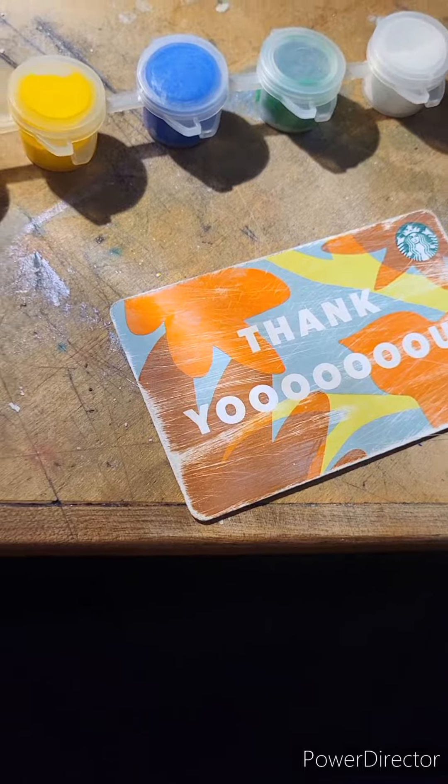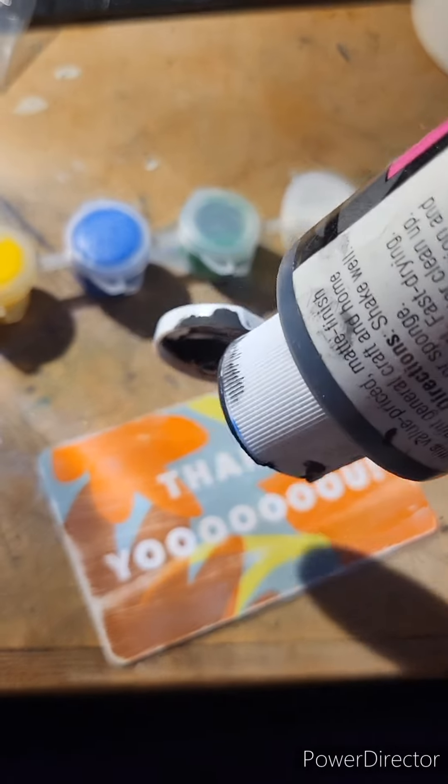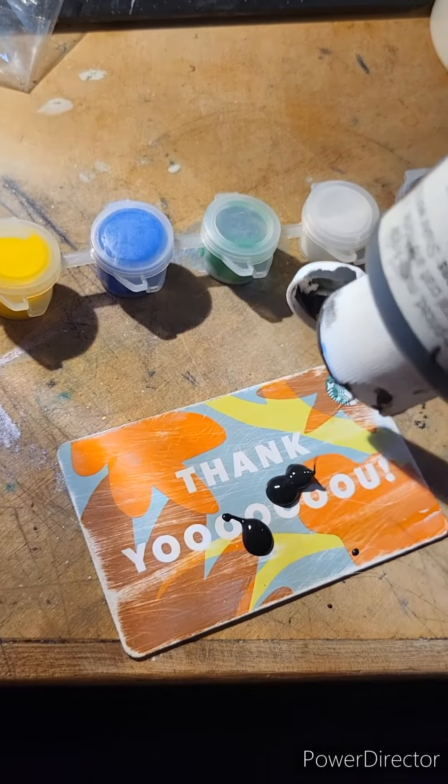Turns out the black paint was dried out — I remember why I hate these so much — so we're just going to be using this for the black. We'll use the other colors when I'm done.